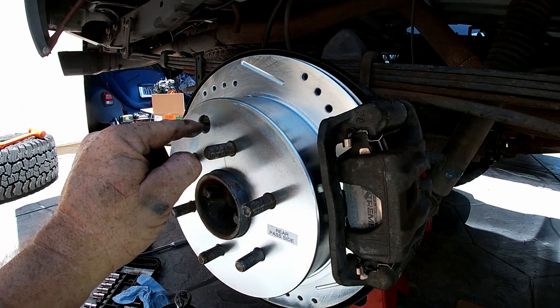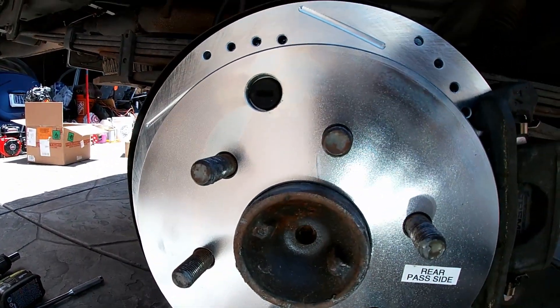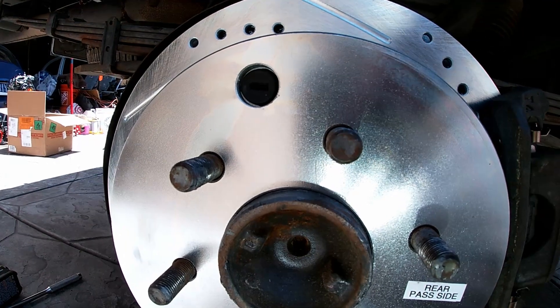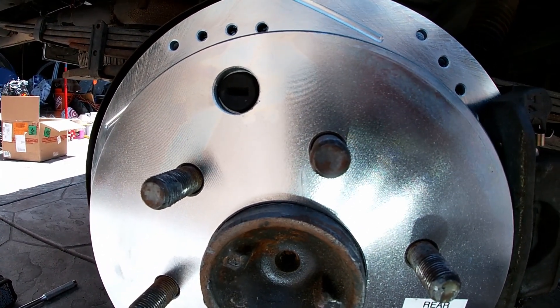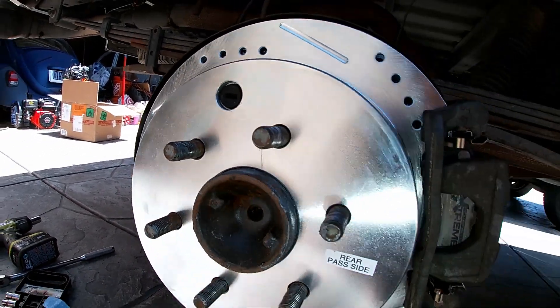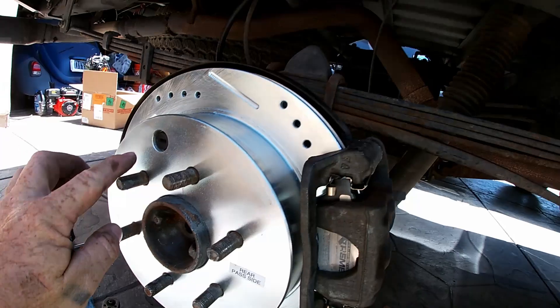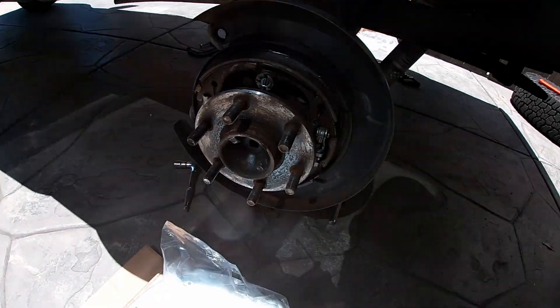Also, you'll have a hole in your new rotor — you need to get the plug from your old disc and put it in there. That hole is to adjust the emergency brake and it doesn't need to be open. So take that plug from your old disc and put it in the new disc.